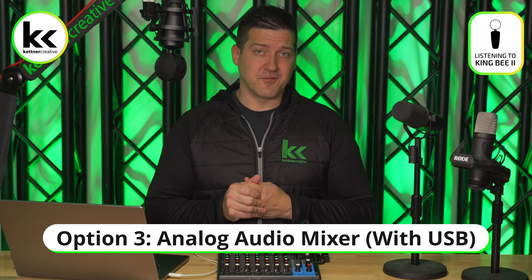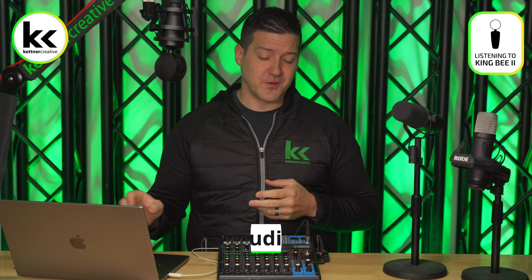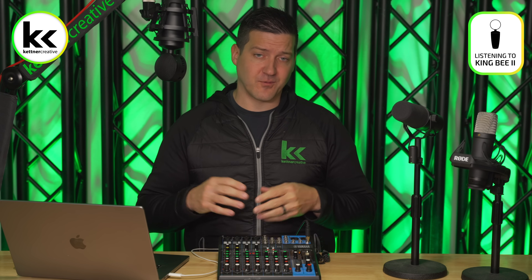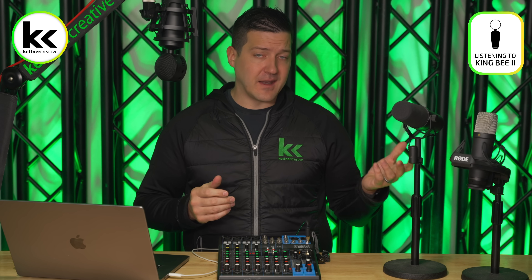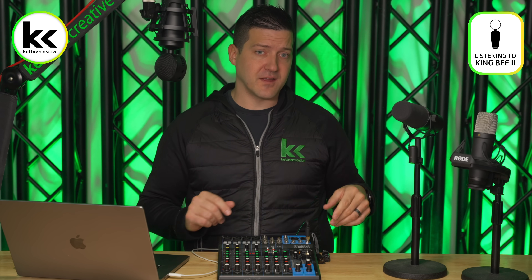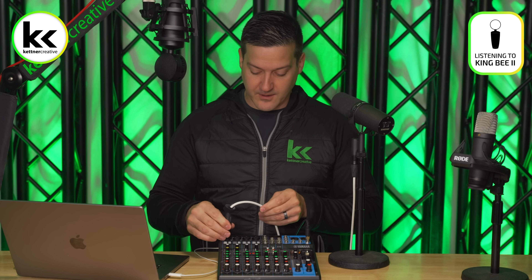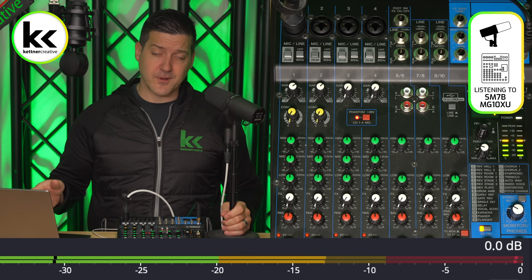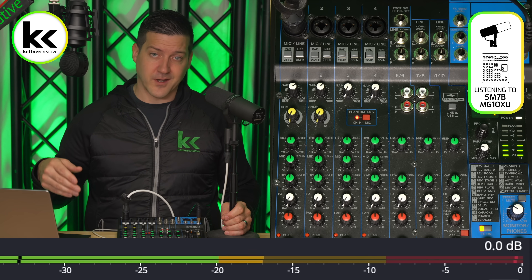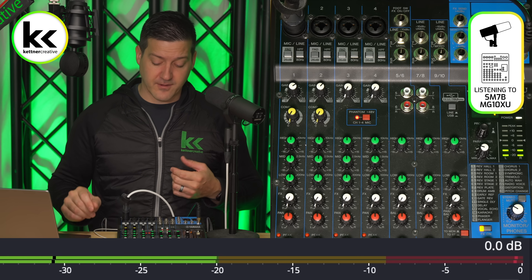The third option we recommend is an analog audio mixer that has a USB output to your computer. Let's connect the Shure SM7B — I'll connect an XLR cable to the bottom of the microphone and into the audio mixer. Looking at the computer, you can see we're getting the gain we want — between minus 20 and minus 10 dB.